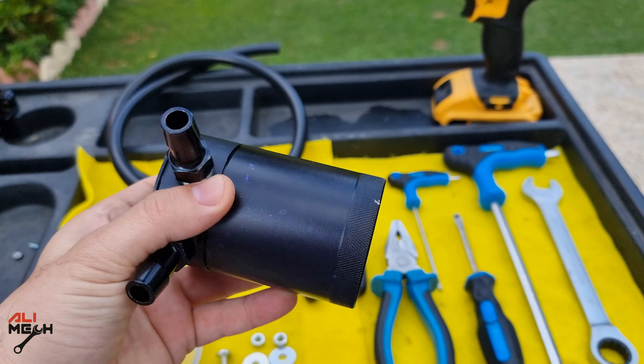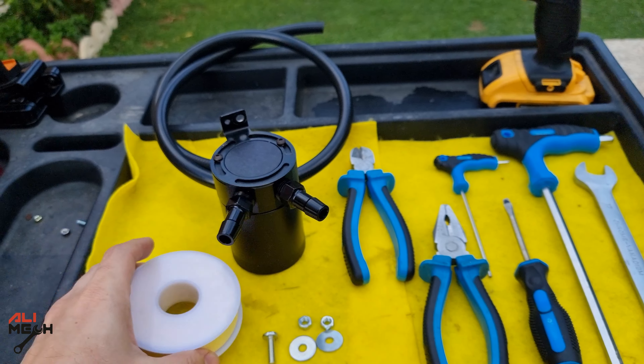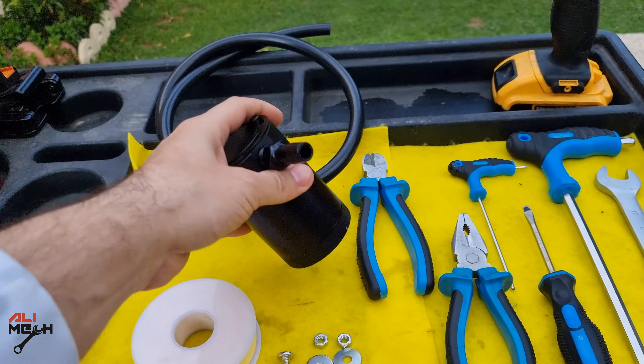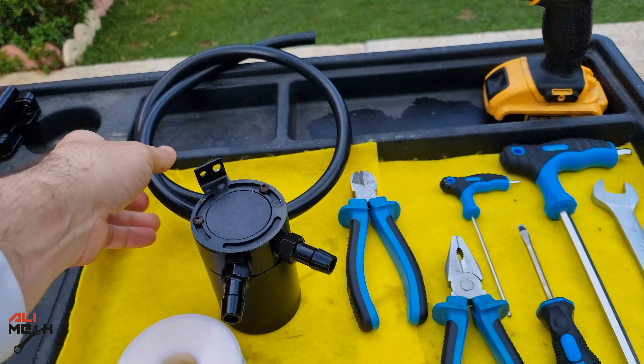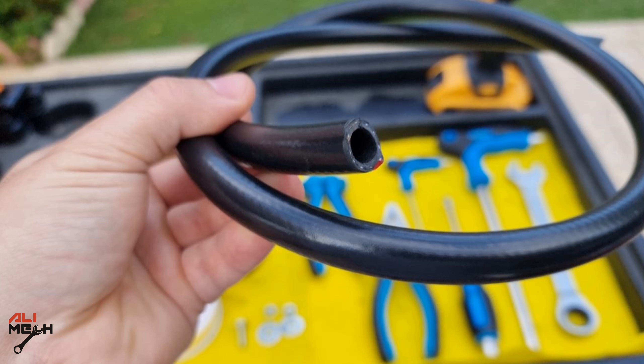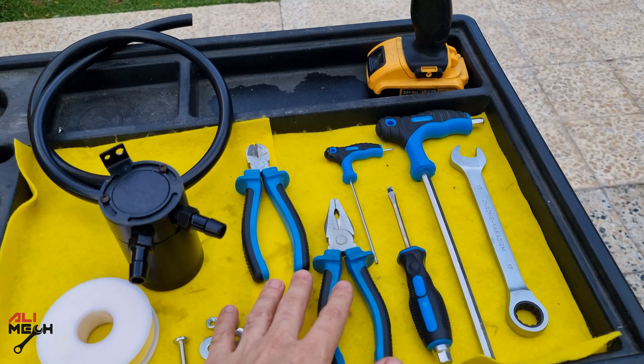Here is the oil catch can itself — it's a used one but in pretty good condition. We're gonna need teflon for these fittings; they have to be 100% sealed. We have the bottom drain bowl, so you'll need teflon for this one as well. We also gonna need about 1 meter of hose with 12 millimeter inner diameter that fits on the oil catch can.